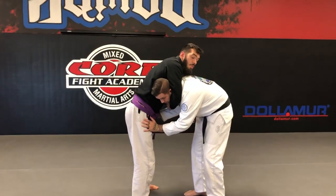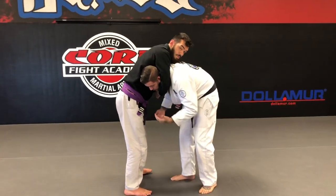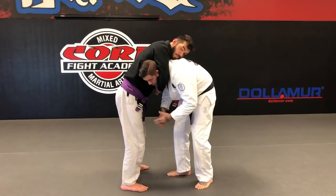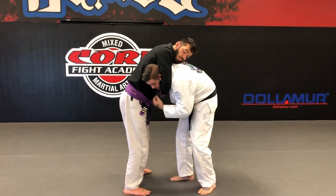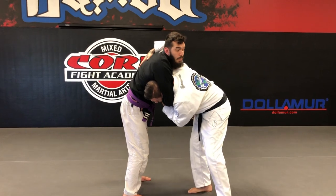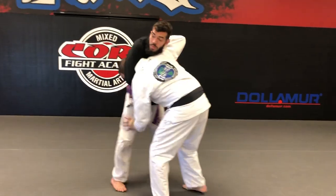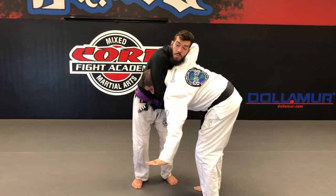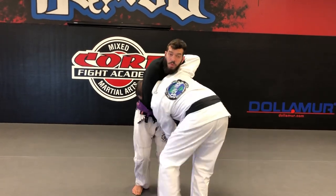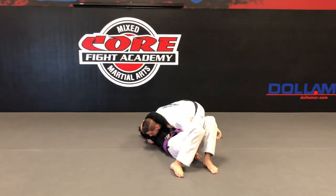I can also reach for the hand around my neck — I have several ways to defend. What I like to do is reach up and grab around his back. I can make a gi grip or stay flat, then scoot away and move to the opposite side. I take my hand, go to the back of it, and come around to the other side — being careful he doesn't jump into guard.